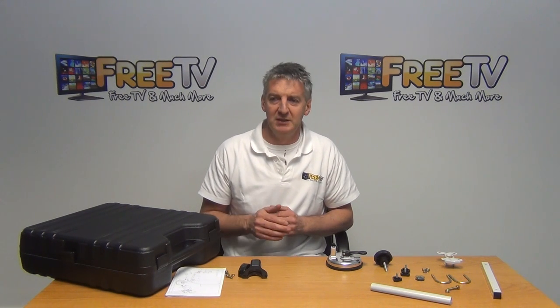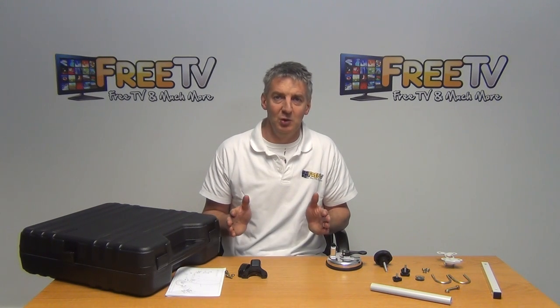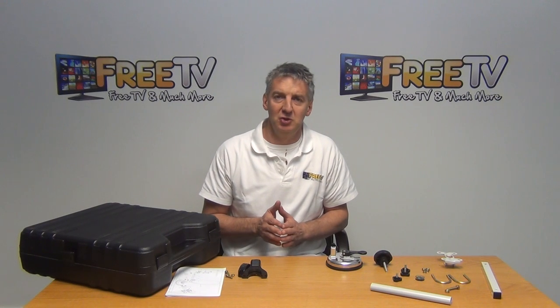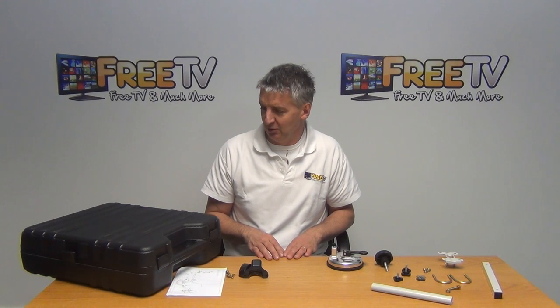Saab are a company originally based in Turkey, where most satellite dishes in Europe are made, and they have a huge distribution and development center in Holland as well. We have a lot of dealings with them and find them a really tremendous company.